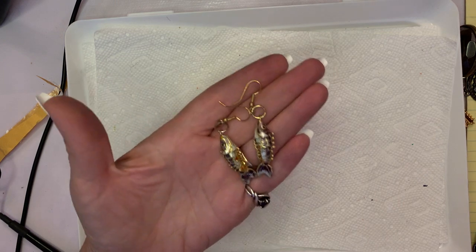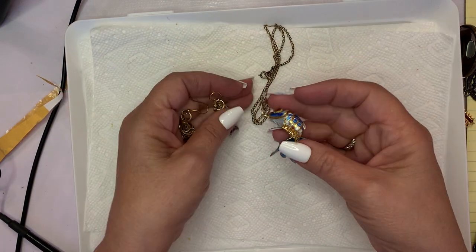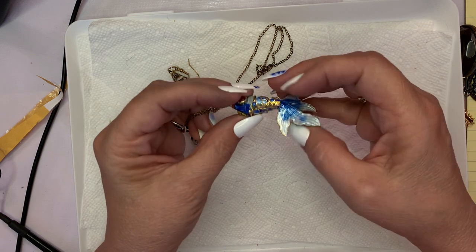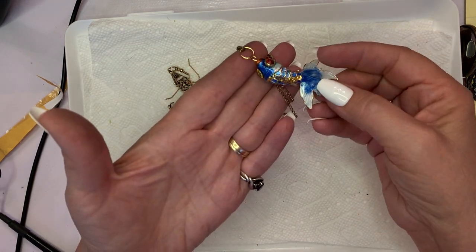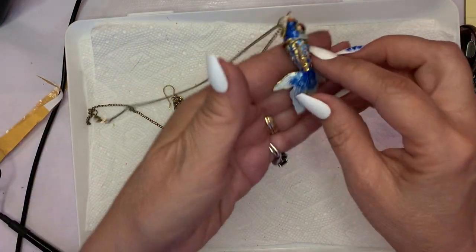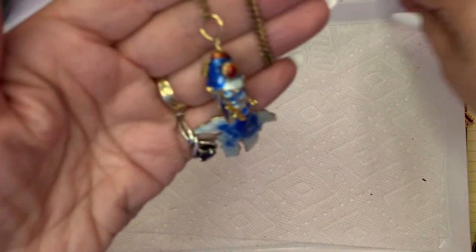I would do $10 on these earrings and $10 on the pendant. I have one of these on my Mercari for more, which I may take down and bring to the YouTube table — but this is an articulated pond fish. $10 for the earrings, $10 for the pendant. You're basically buying the pendant because the chain is not in great shape, but the pendant's in excellent condition.